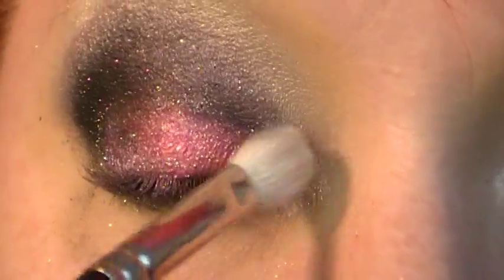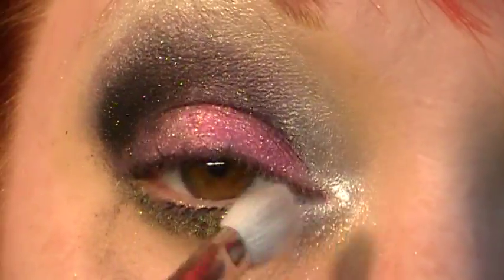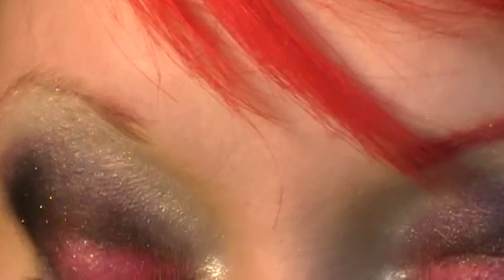And then just taking a little bit more of the Family Secret, putting that on the inner corner.